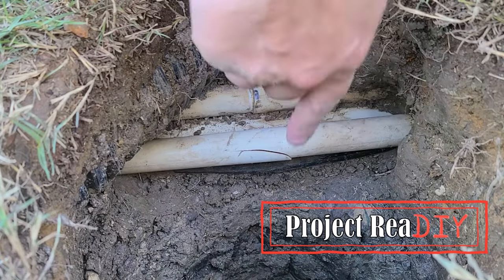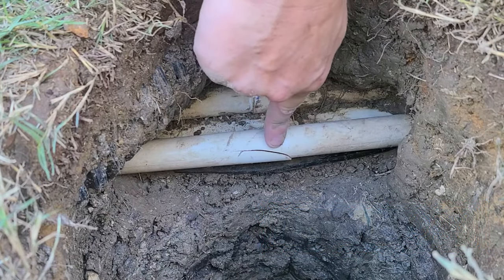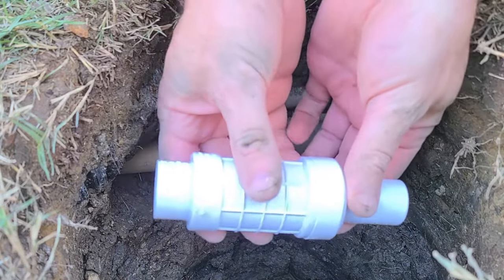I'm digging a post hole for a fence and I cracked an irrigation pipe. We're going to use a slip repair coupling to fix it.